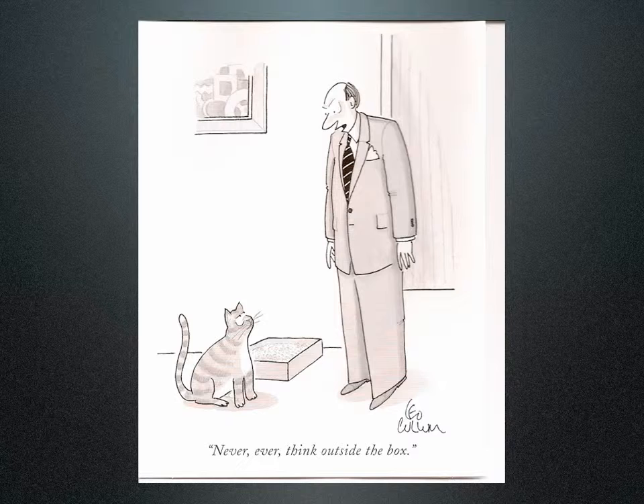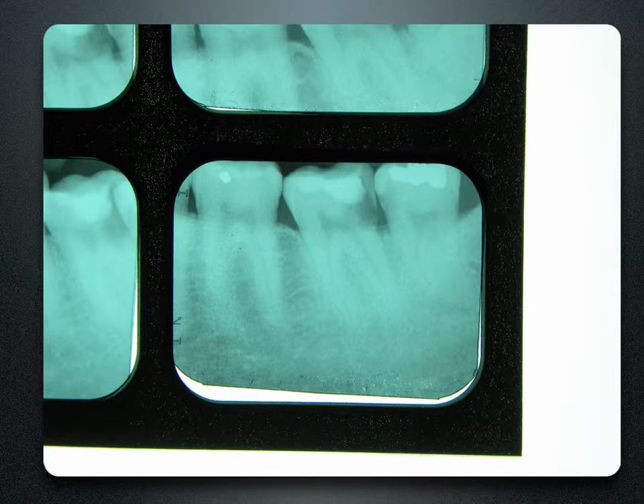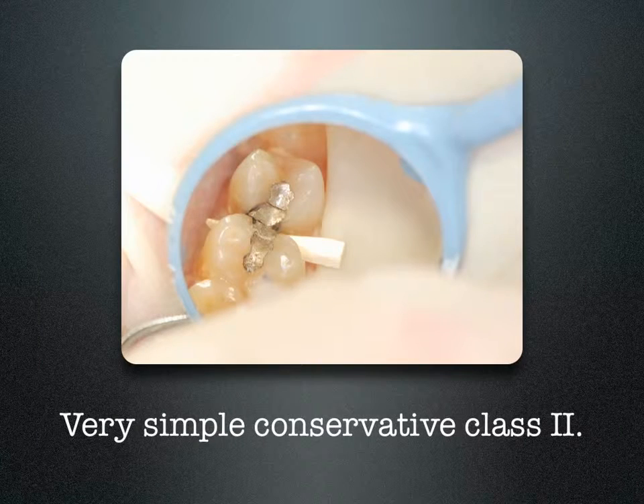I said to Pat I'd start thinking outside the box and try to come up with a solution for him. This is a large class II restoration. The issue is not how to restore the tooth, but how to seal off that gingival floor and to obtain a plausible contact. The simple, very conservative class II is very easy.